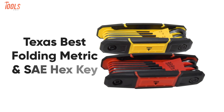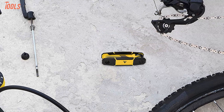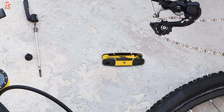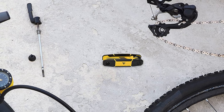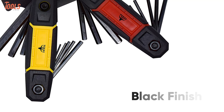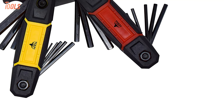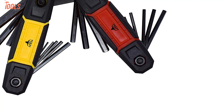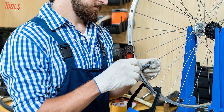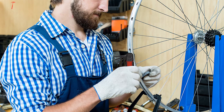Are you looking for a top quality wrench set at a low price? Then look no further because we have the Texas Best Folding Metric and SAE Hex Keys — a foldable wrench set with unique design and strong built quality to enhance your DIY projects. Made of high-grade alloy steel with a black finish on the surface, it offers maximum performance when doing heavy-duty jobs while meeting the ANSI specification.